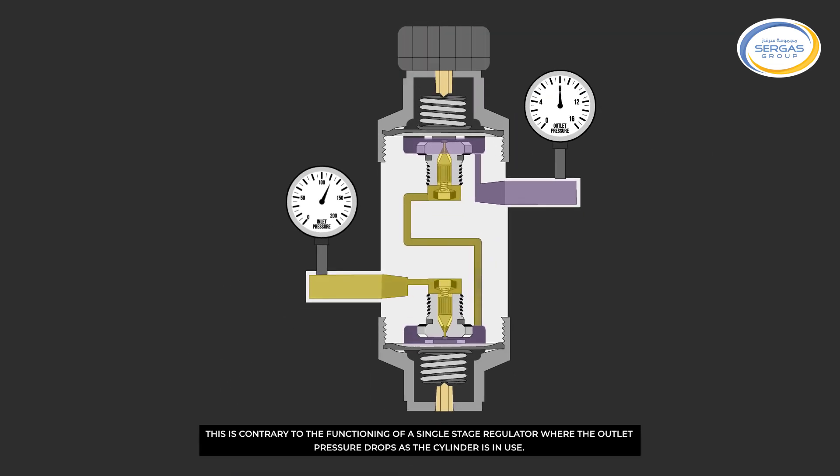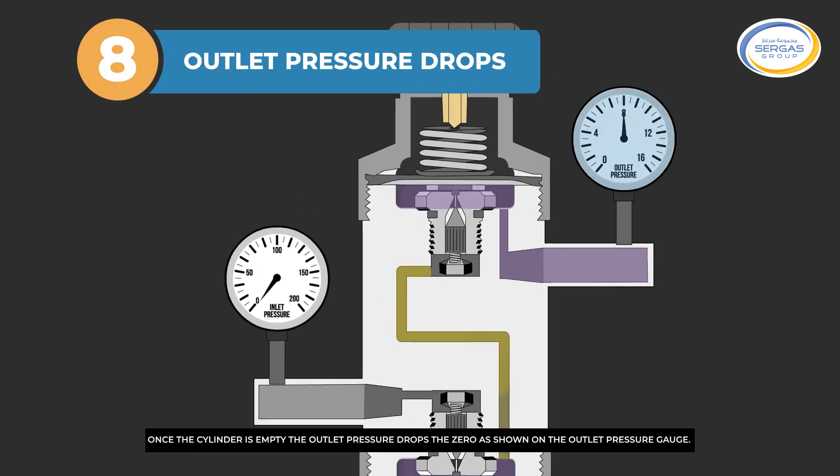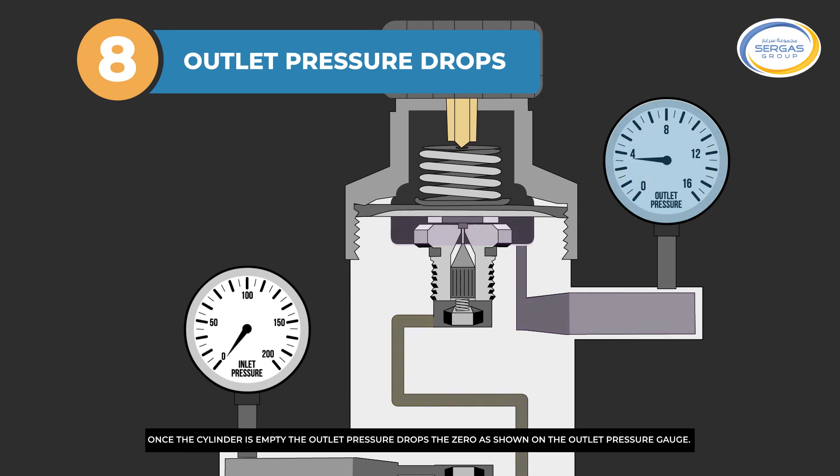This is contrary to the functioning of a single-stage regulator, where the outlet pressure drops as the cylinder is in use. Once the cylinder is empty, the outlet pressure drops to zero, as shown on the outlet pressure gauge.